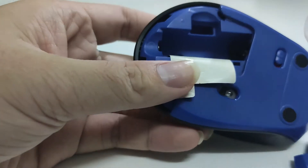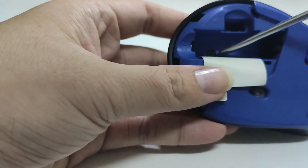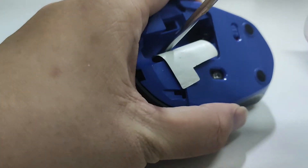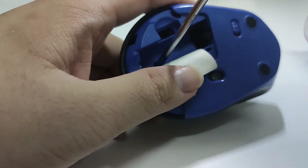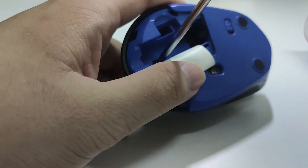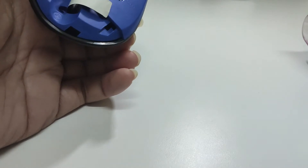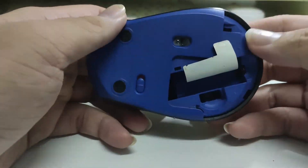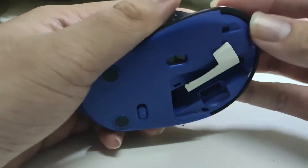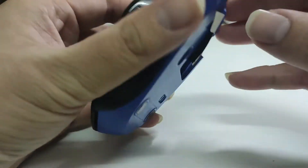Now we can see that there is a screw underneath this sticker, so let's remove it. The reason I don't want to remove all of the sticker is because later I want to stick it back so that it looks original. After removing the screw, we can now separate the body and the casing of this mouse.